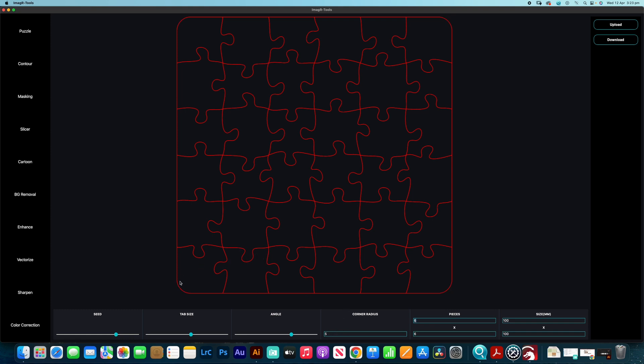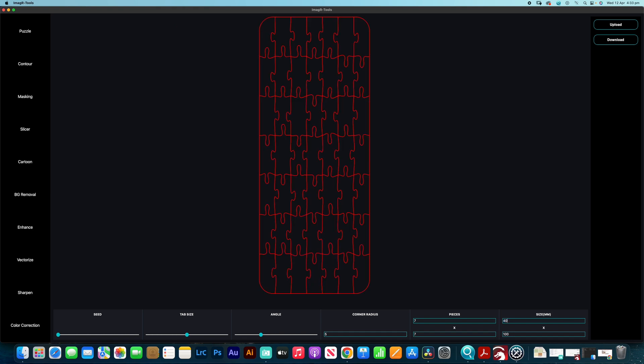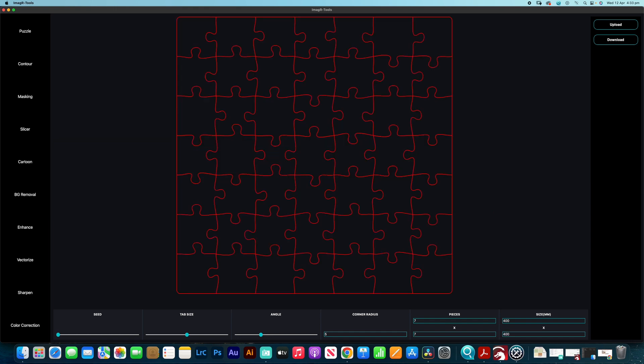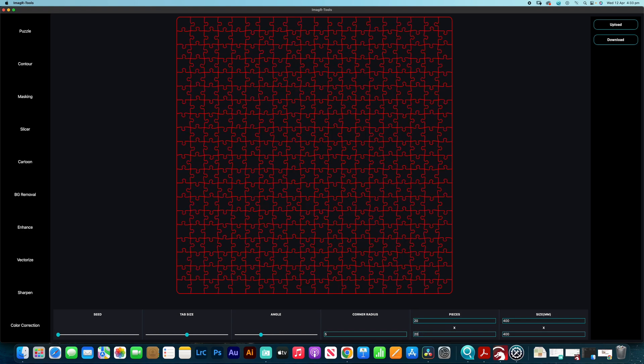The corner radius is the next setting, which gives you the radius of the corners of the puzzle — not the individual pieces, but just the corners. The next section is the pieces, and you're not really limited by the numbers here. It just takes a little while to process. So if we made this one a little bit bigger — let's make it 400 by 400 millimeters — you can keep going as much as you want. It just takes a little bit more processing power. That would be a 400-piece puzzle; you could definitely go bigger if you have the capacity.